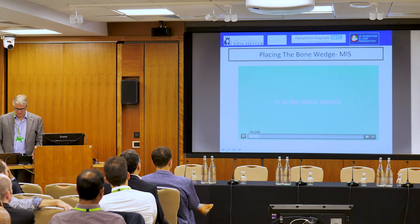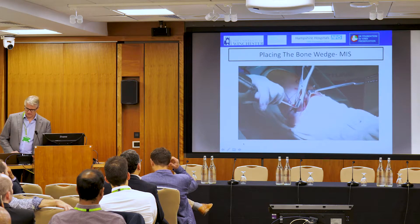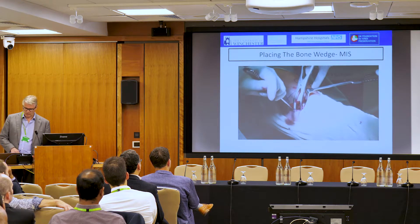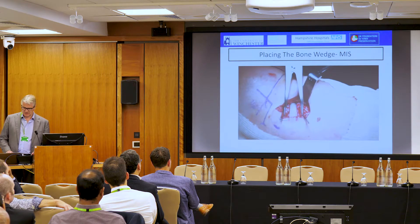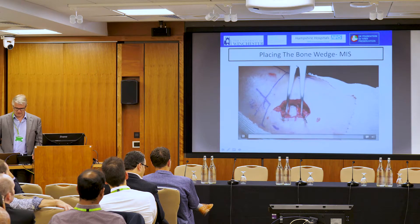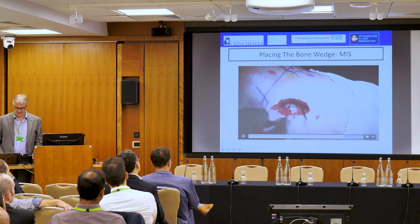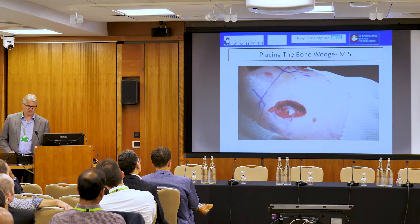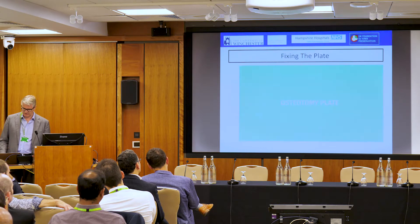In terms of placing the bone wedge, we use a simple tool. You can see how the laminar spreader is out of the way. Once the bone wedge is in, that's the key part of the operation done — you can take your wires out and then have this window to work within to put your plate in. It's so much easier than having a laminar spreader inside the osteotomy and fighting with it for the rest of the case.